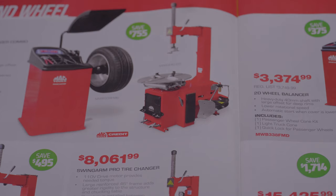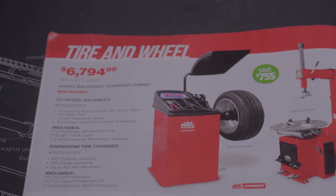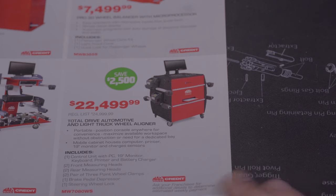Now we're in the tire and wheel section. There's a wheel balancer and changer combo — both for $6,794.99 — actually a pretty good investment if you're selling tires. A swing arm tire changer for $4,454.99, a swing arm pro tire changer for $8,061.99. A wheel balancer for $3,374, a pro 30 wheel balancer for $7,499. A total drive aligner with wireless efficiency for $15,004.25 — that's the only way to get a car into proper alignment. There's another one, a total drive automotive and light truck wheel aligner for $22,499.